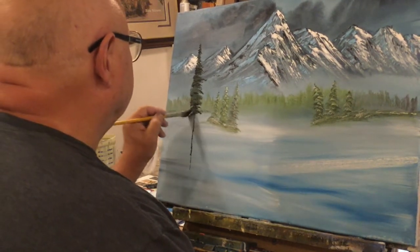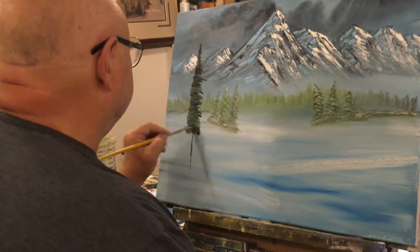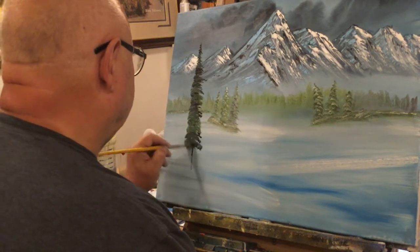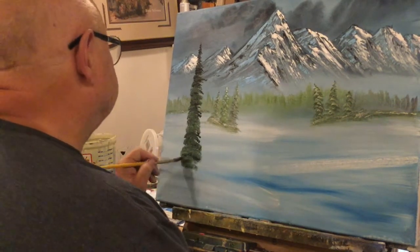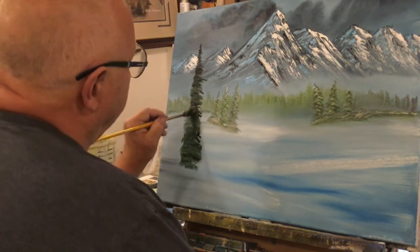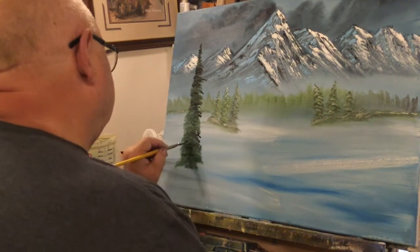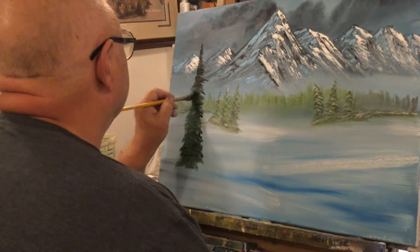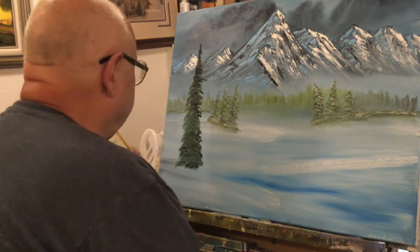You could worry about whether your tree is completely straight, but trees aren't straight — go out in the woods and look. Find me a straight tree and you'll find a telephone pole. I want to kind of browse this tree out a little bit down here. That looks pretty good. Then there's going to be some bushes and stuff around the bottom, but we're not going to worry about that right now.